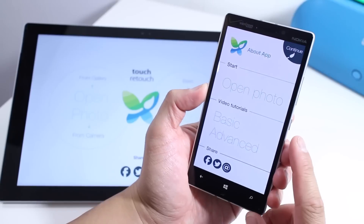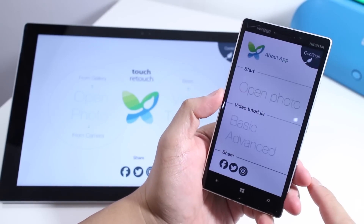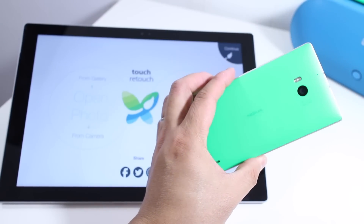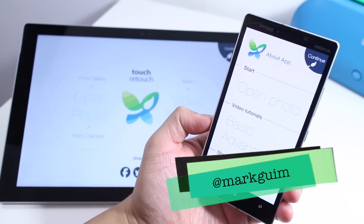Alright, so that's a closer look at TouchRetouch. It's available both on Windows and Windows Phone devices. It costs $0.99 with a free trial available. If you have any questions, let us know in the comments section below. I'm Mark for Windows Central — thanks for watching.